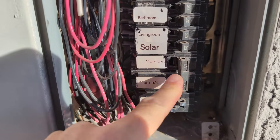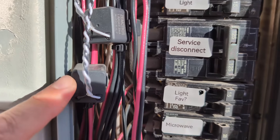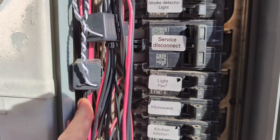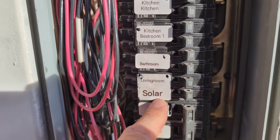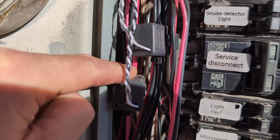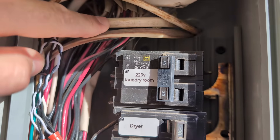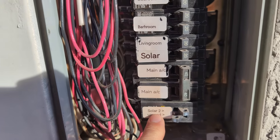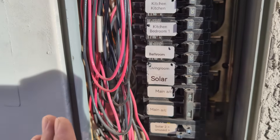Each fuse is hooked up to either bus bar — this is solar one and this is solar two, because I'm feeding two separate bus bars. The CT clamps are hooked up to the actual lines that travel inside the house, and the lines are separated — each set corresponds to either the left or right side. I also have two more separate lines specifically run to these fuses because the grid tie inverters need to be separated from everything else in the house.